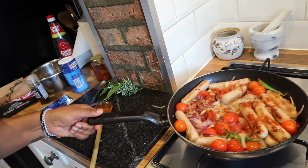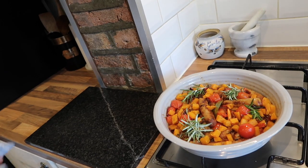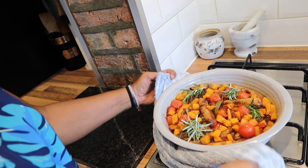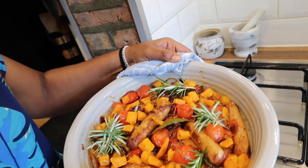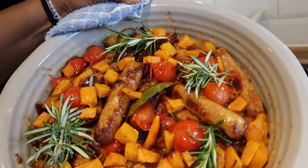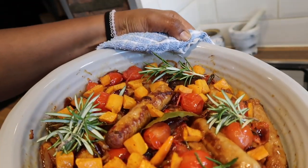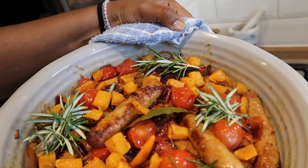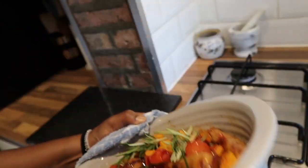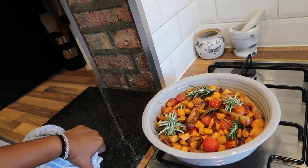Thank you guys, I'll show you the finished dish when it's ready. So this lovely sausage, tomato and butternut medley with rosemary — I don't know what to call it, I'll figure out a name when I post it on YouTube. There we go guys, it looks absolutely delicious! I will serve this with mashed potatoes, or you can serve it with pasta, mashed sweet potato, rice, or even by itself. It looks and smells amazing guys, so thank you again for watching.